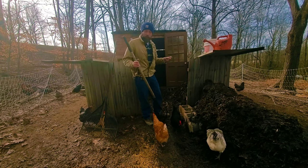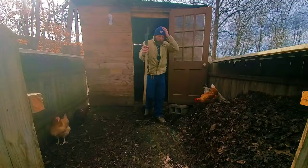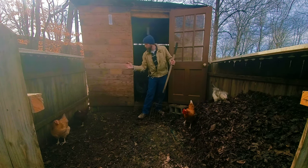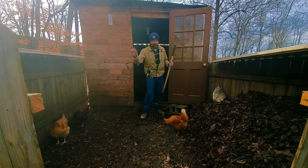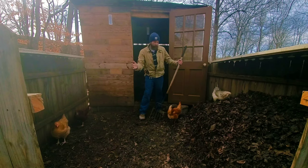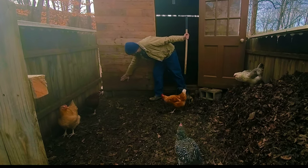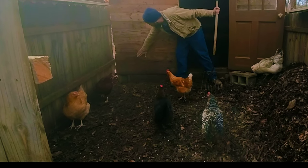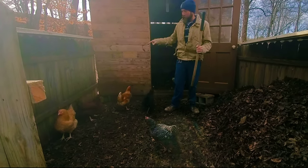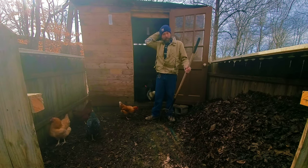We did change some stuff in bay two. Before, we were just keeping it on one side and moving it back and forth. I decided to move it from left to right now, to keep it off the coop. As you can tell down here, it was keeping it wet, and I don't want these boards to start rotting and breaking down, composting the coop from the outside and the inside. That's not a good idea.